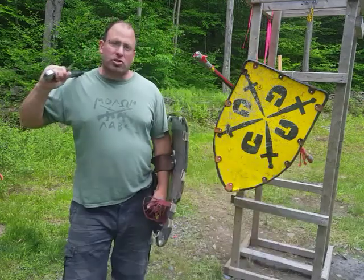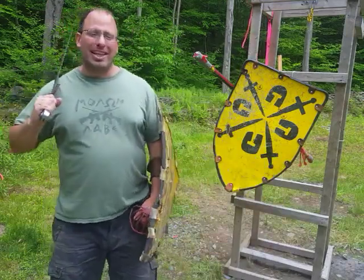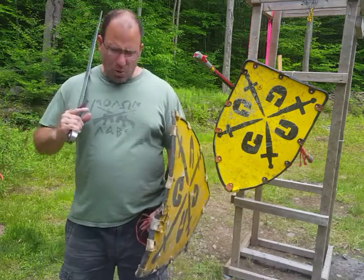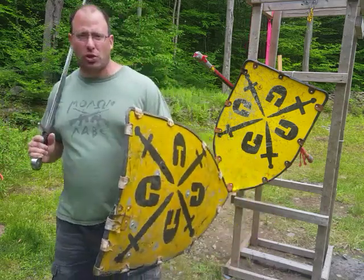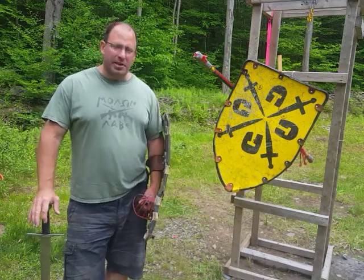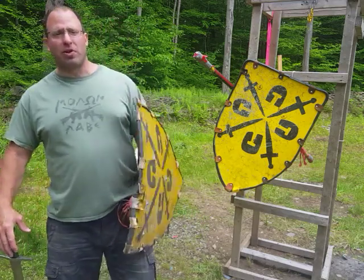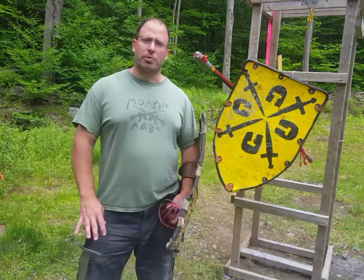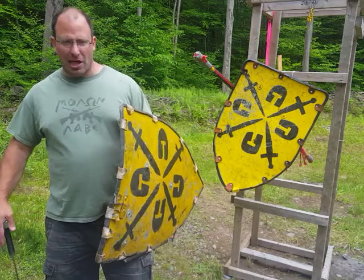Hello everyone and welcome back. Today we're going to be talking about Lignitzer's sword and buckler play number five and we're going to be applying it to sword and shield. The reason why we're doing this is because we don't have any medieval manuscripts that show us how to fight with sword and shield, so we're looking at the sword and buckler plays and the German longsword and trying to piece things together.